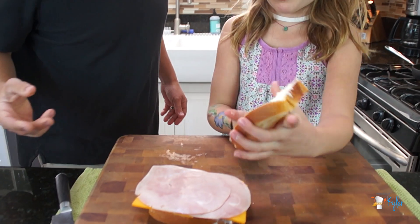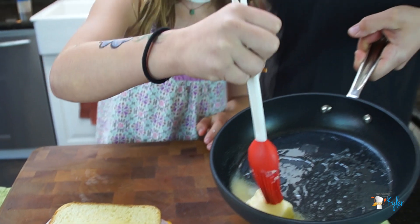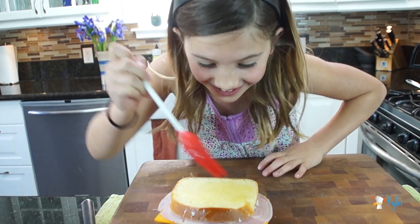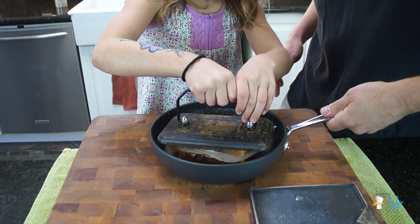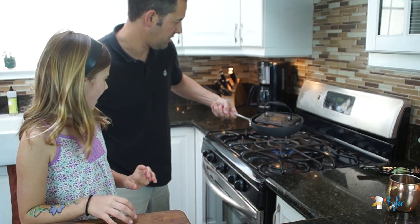Oh my gosh, I almost dropped it. Brioche already has a lot of butter in the bread — that's to our advantage here. Let's put it on plates. I'm going to weigh it down and put it back on the heat.